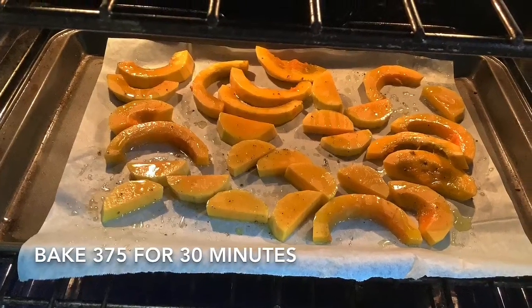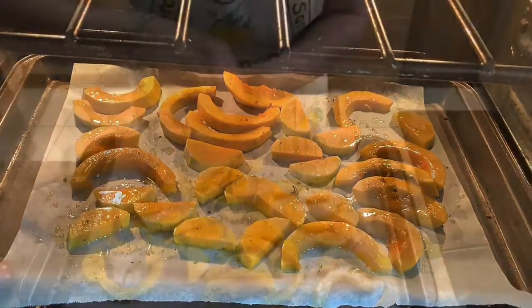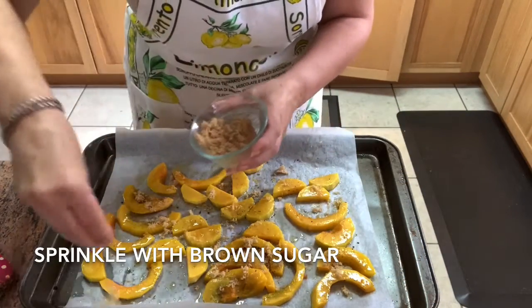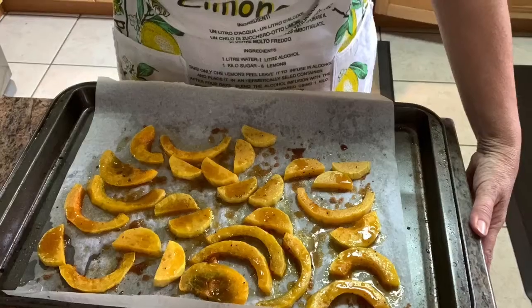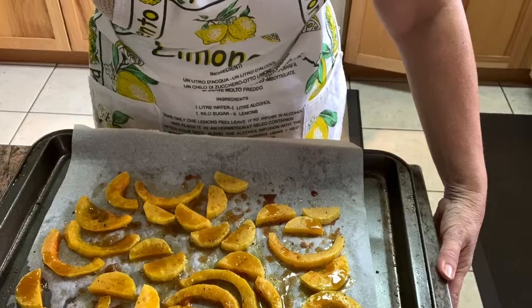For a little bit of extra flavoring, I pull out the butternut squash 10 minutes before the end of its cooking time and sprinkle with a little bit of brown sugar. It adds that little bit of sweetness — it's so good. Tastes just like candy.